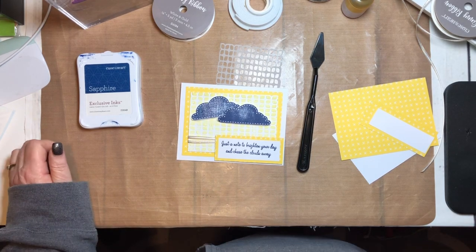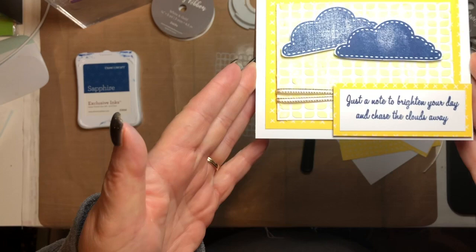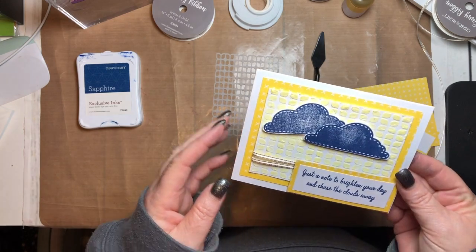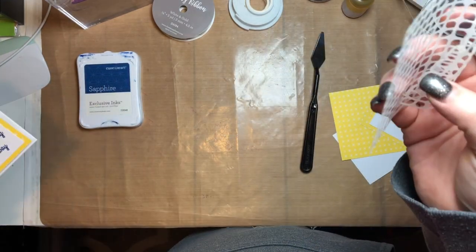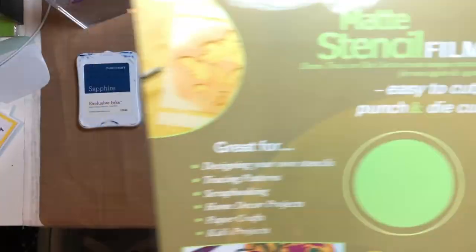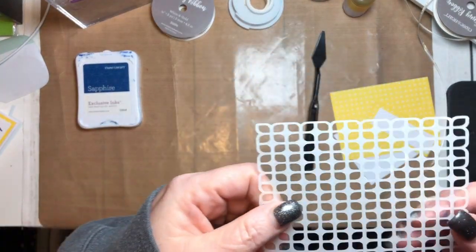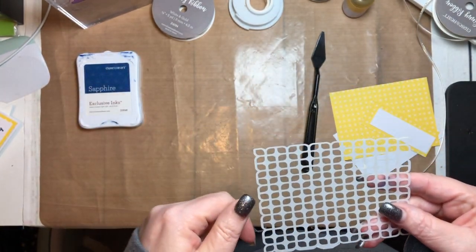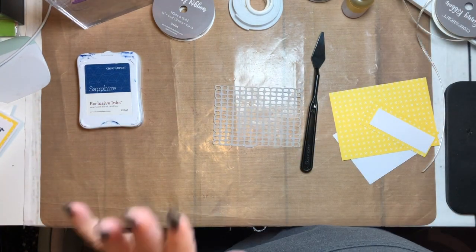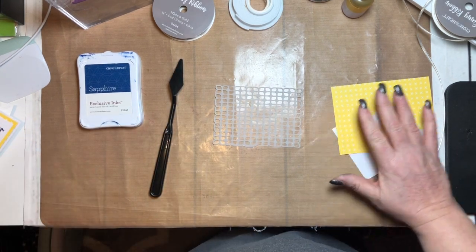Good morning everybody and welcome to the blog hop! My project uses the So Much Happy paper pack from Close to My Heart. We're going to make a cute little card using some texture paste. I cut a stencil with the stencil kit — it's this matte stencil film from Close to My Heart. I cut this stencil with an overlay from the Close to My Heart Art Booking cartridge using my Cricut Maker, but you can do it with any Cricut machine if you have that cartridge.